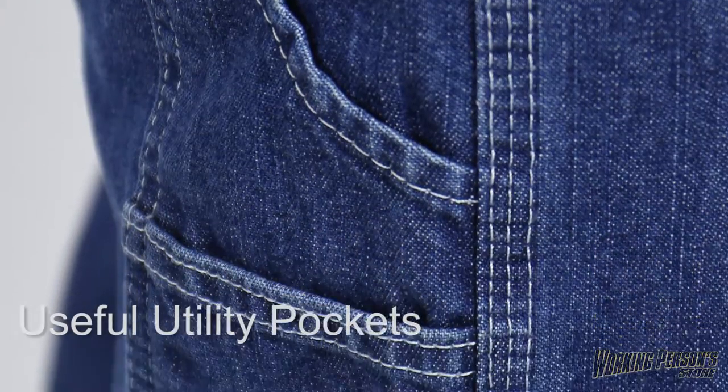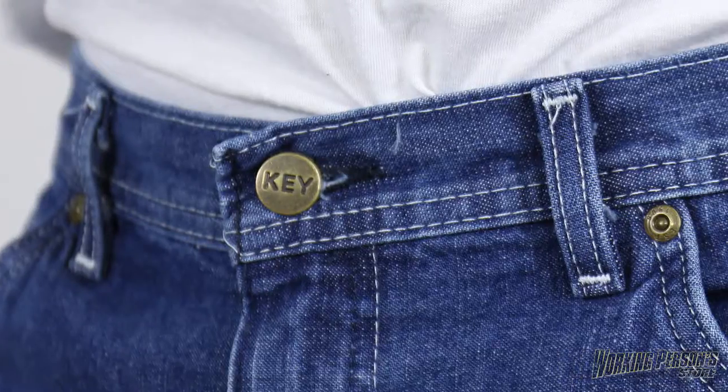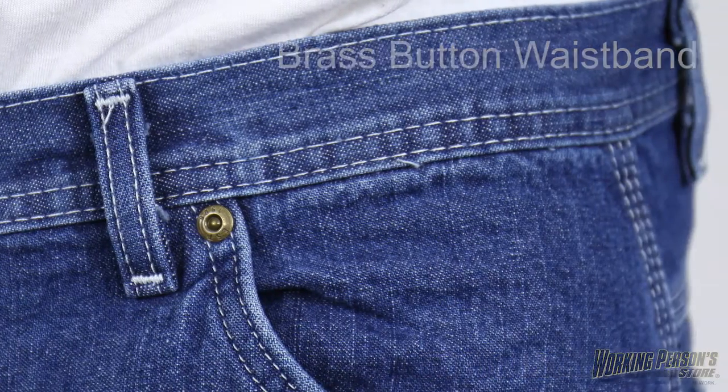To help you stay organized, there's a double utility pocket on the right leg as well as a hammer loop for easy tool storage. An antique brass button waistband gives these a nice final touch as it gives you a comfortable fit.